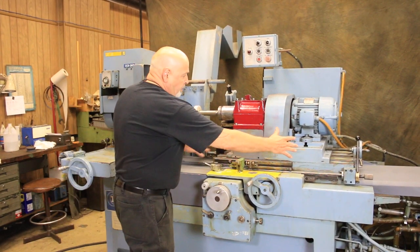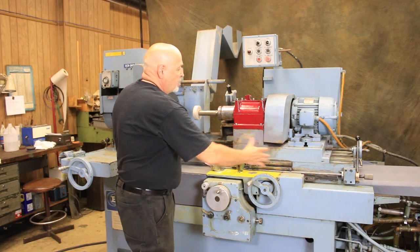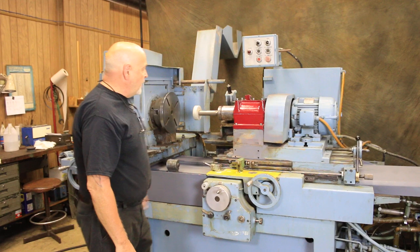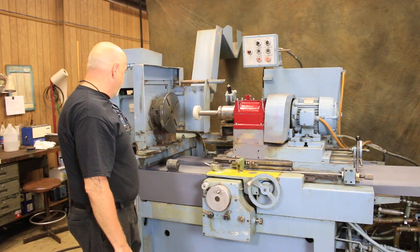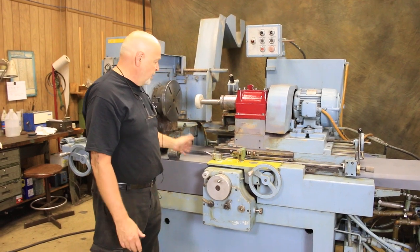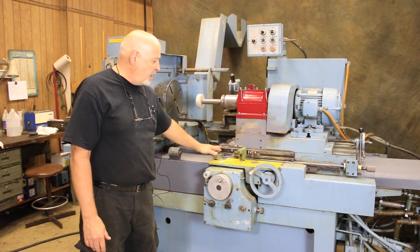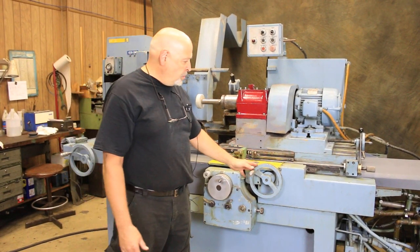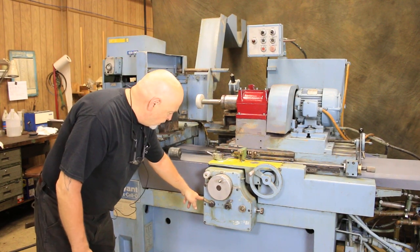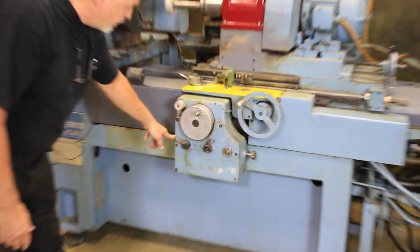You've got a slide here that's moving back and forth continuously — the stroke — while your in-feed is moving your wheel into the bore or away from you. The controls are fairly simple: your table reversal, your throttle on and off of your table, the longitudinal hand wheel if you want to move this thing manually, and your controls here to engage or disengage the automatic feed.